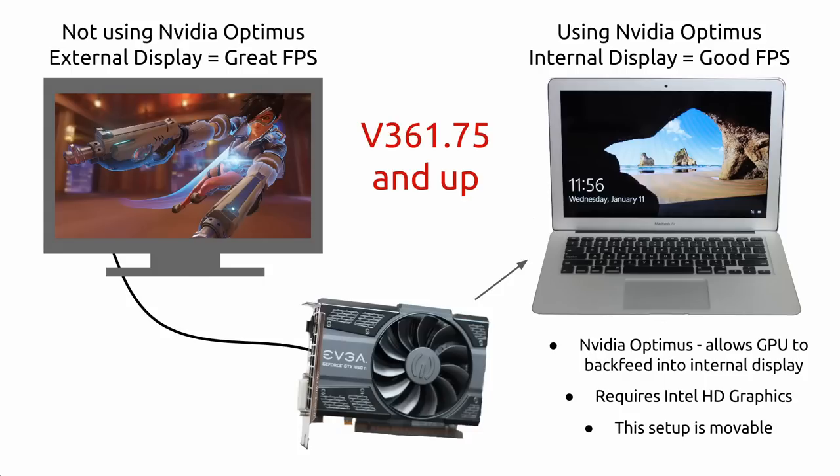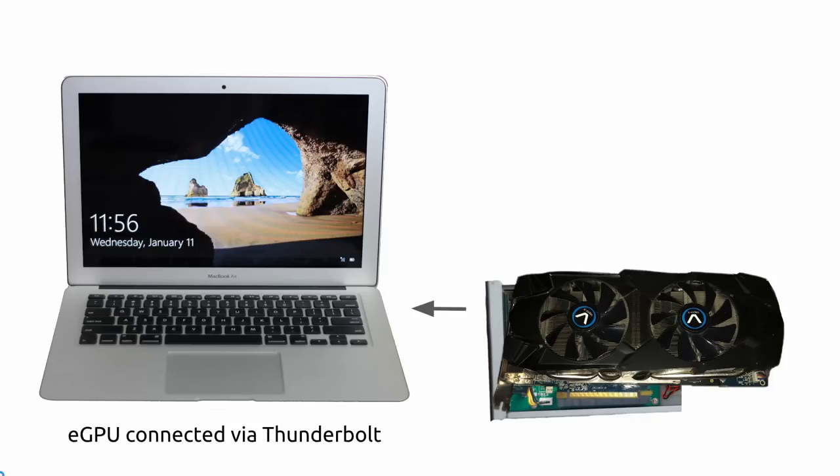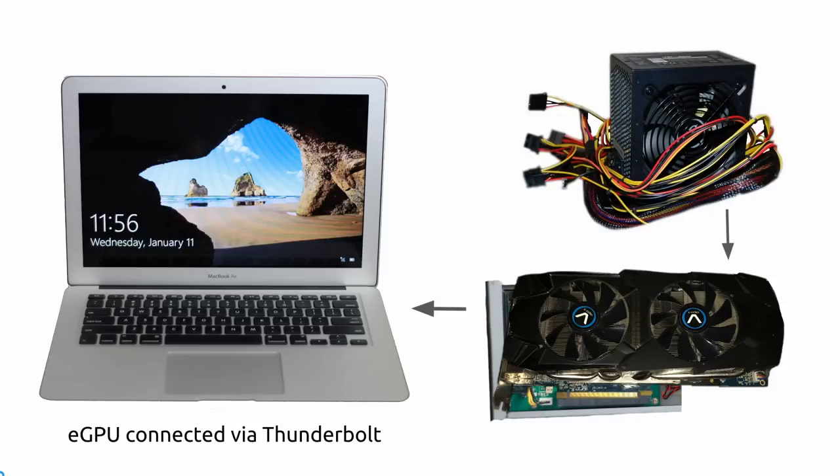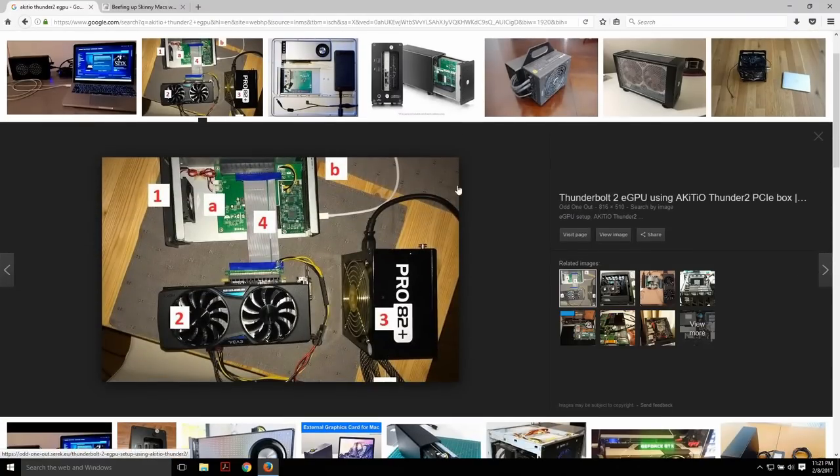Don't sweat too much on the performance just yet. I will show you benchmarking I did in Overwatch real soon. Now that you know what you're working with, here's what I advise you not to do. Some people like to take their enclosure and slice it so they can put a card which otherwise should not fit, and put together special wiring that will power both the graphics card power connector and the DC barrel plug at the same time by using a bulky PSU. It's not that this is the wrong way to do it, but that method is unfriendly to people who are not tech inclined.